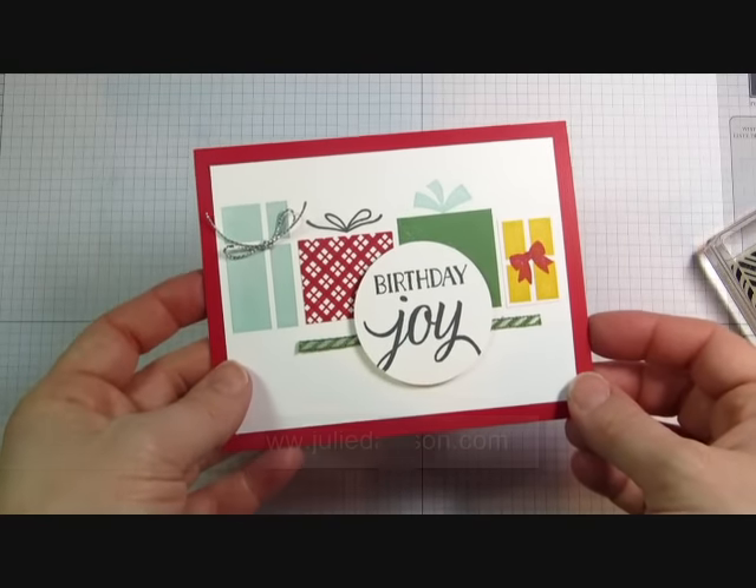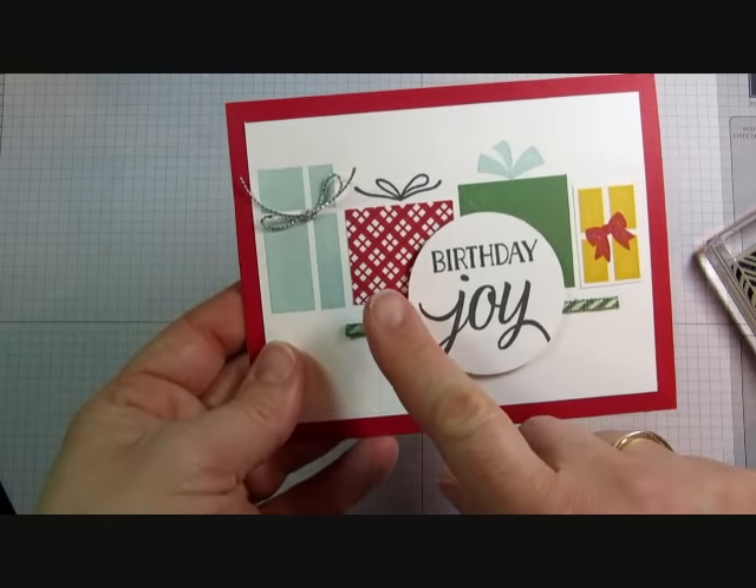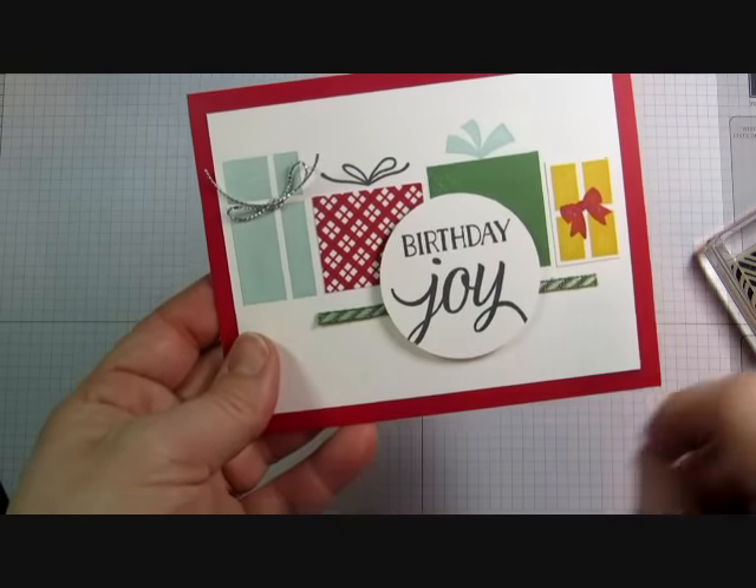Hi there! It's Julie Davison from JulieDavison.com. I've got a quick tip to share with you today. I wanted to show you how I made the plaid on this present for this birthday card.